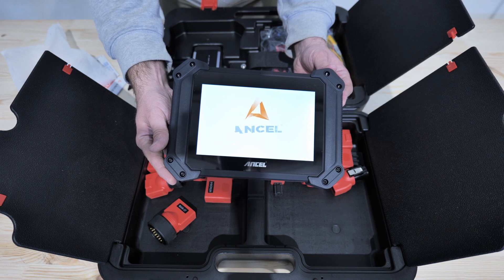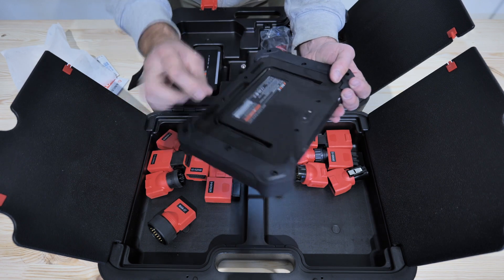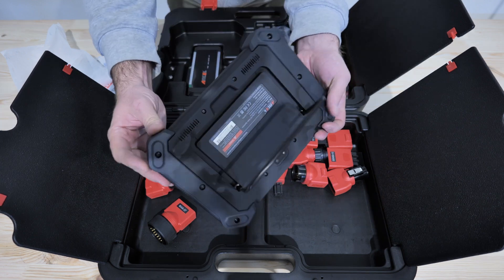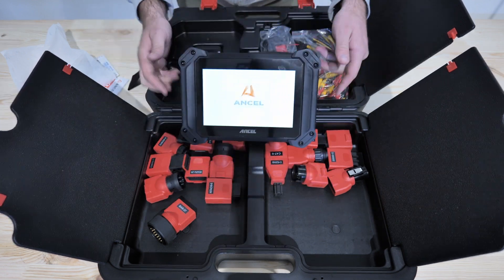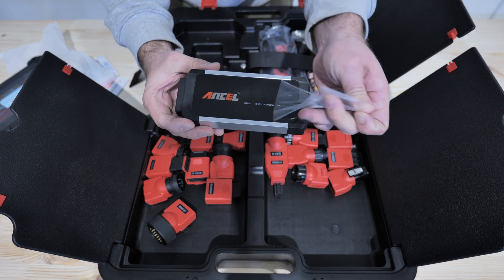It has an 8-inch touch screen with an 800 by 1280 resolution, Android 10 OS, and a large 8000 milliamp-hour battery. The display is nice and vivid, and on the back it has a camera for taking pictures and attaching them to your reports. The wireless connection is made by Bluetooth with this VCI.